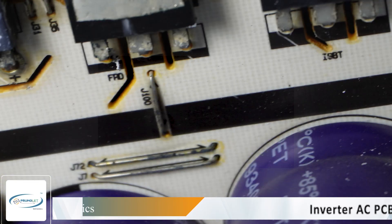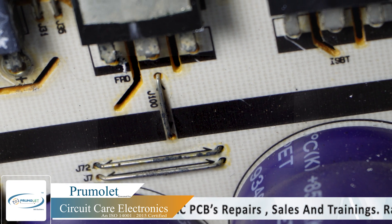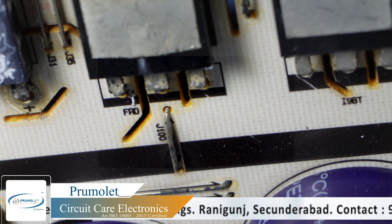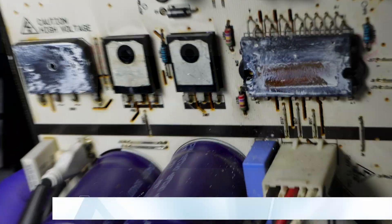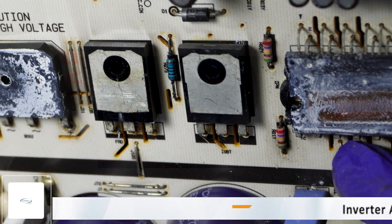The error is CH26 — inverter compressor has seized, or it is not providing rotation. We have checked the IPM on the high side and there is no issue, so all the IGBTs are working well.